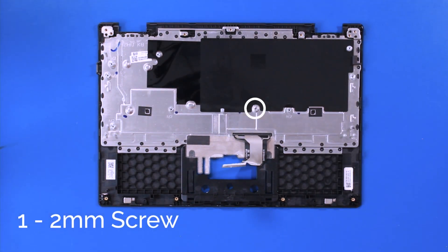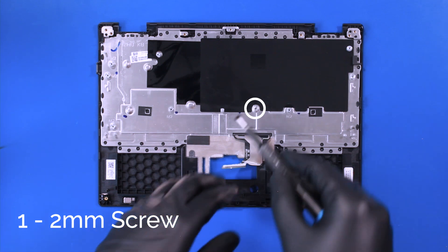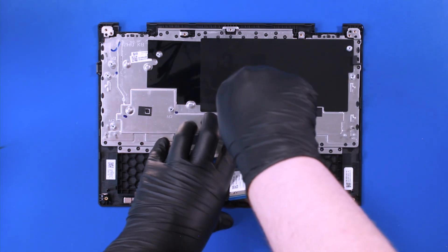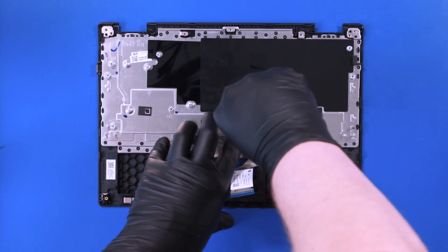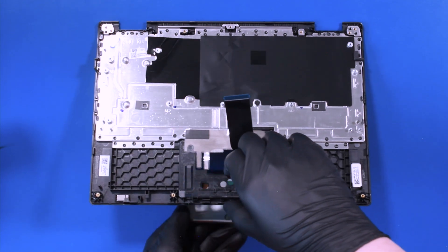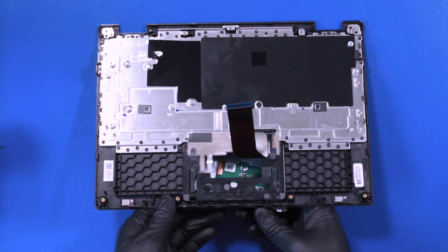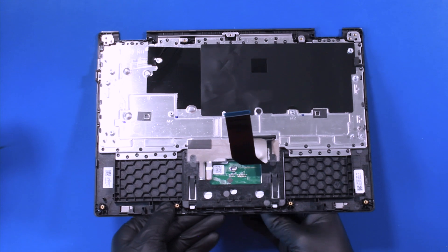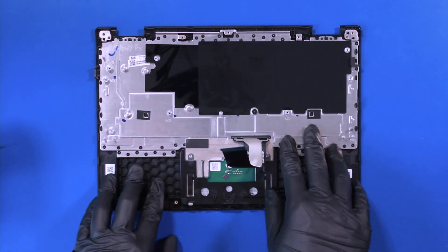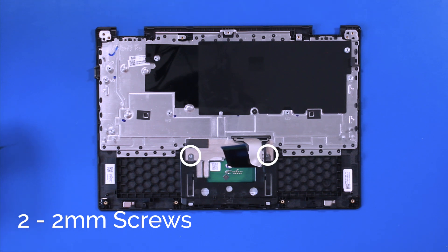Replace one 2mm screw into the top. Replace the touchpad and replace the two 2mm screws.